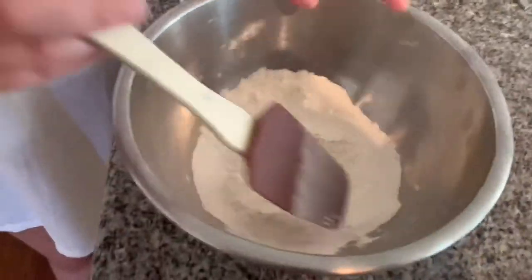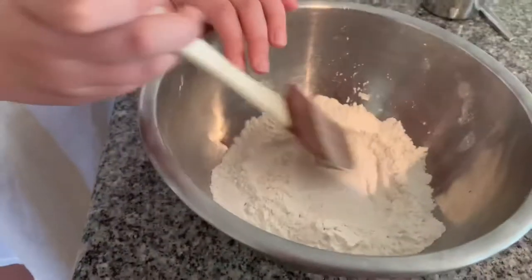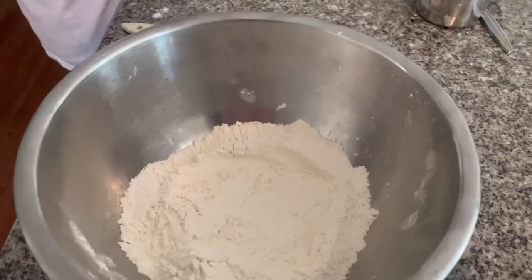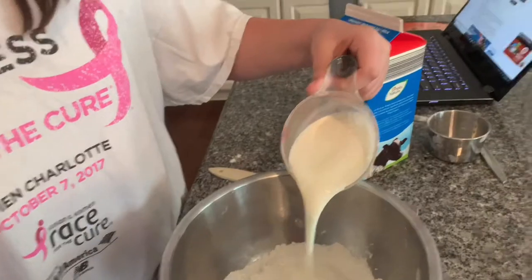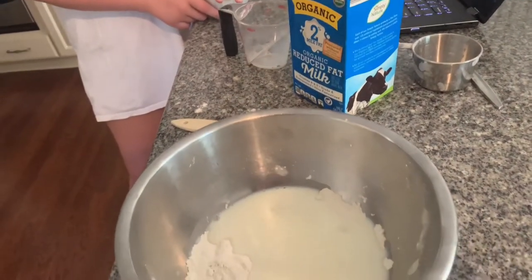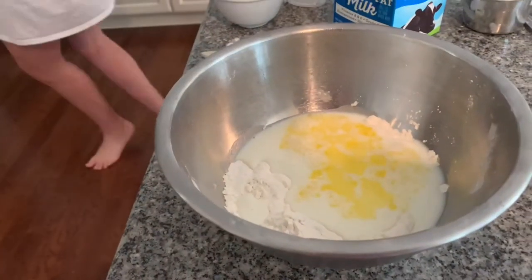Now it says to make a dome - like a little indent - like we're making pasta, but we're not making pasta. Pasta is kinda hard, actually. Now we need three-fourths cup of milk. We're gonna put it into the well. Oh, my well did not work - that's okay, it's fine. I don't think it was really necessary. That's the butter, two tablespoons of melted butter.